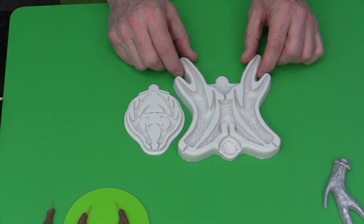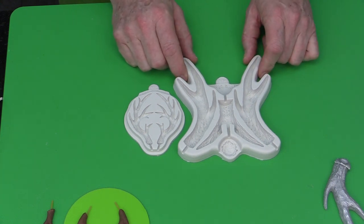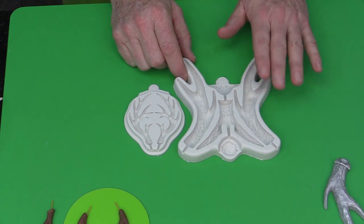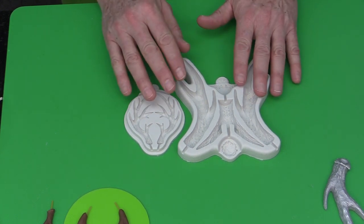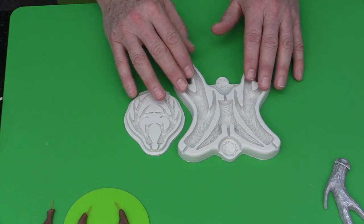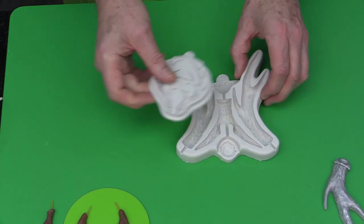On nicholaslodge.com, if you search on the shopping cart for antlers, you'll find both the large and small antler molds. We also offer a bundle which saves you six dollars when buying the two together.